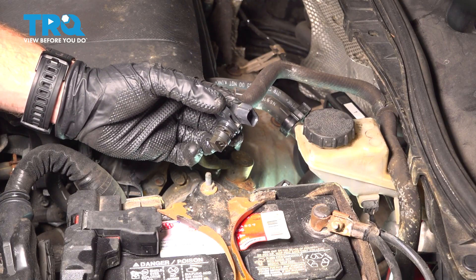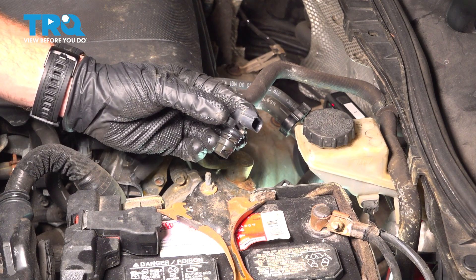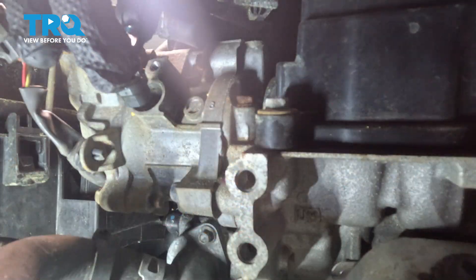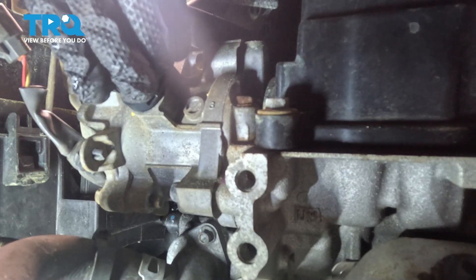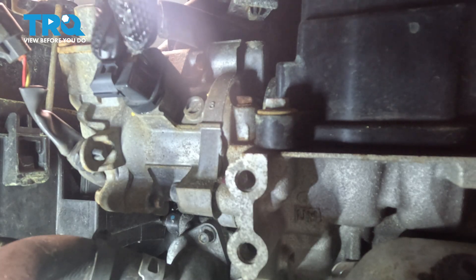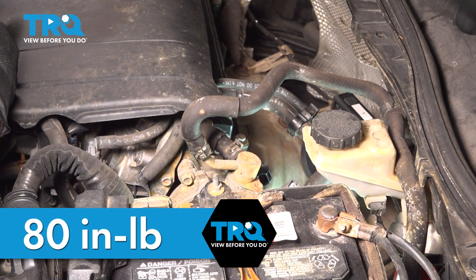Let's prepare to install our camshaft position sensor. You'll notice that I've lubricated the sealing O-ring. We'll take this and carefully slide it into position, align the mounting bolt port, and start in that mounting bolt. Once it's snug, torque that to 80 inch-pounds.